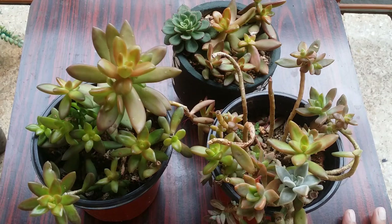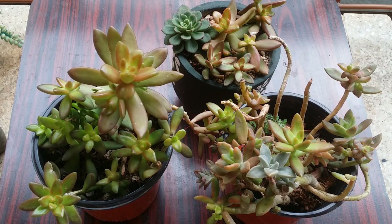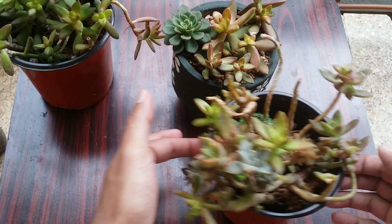At that point I didn't even realize that the collection was going to go so far. I thought it's just one succulent and I'd be done, but over time I started increasing my collection. I've been propagating it, doing leaf propagation and stem cutting, multiplying it so much.